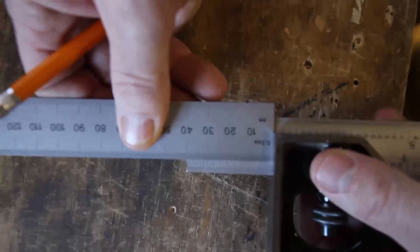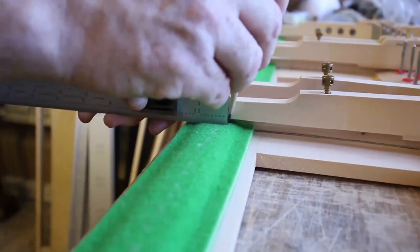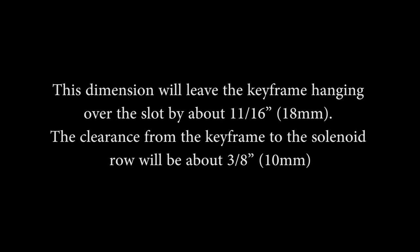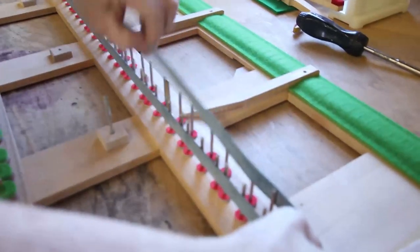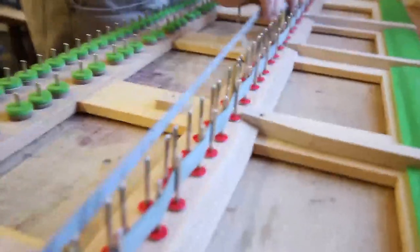B: Mark the rail cloth for the keyframe cut. Measure from the end of the first and last key in each section an inch and a half (40 mm) towards the front of the key. Mark this point on the keyframe felt with a permanent black marker. This dimension will leave the keyframe hanging over the slot by about 11/16ths of an inch (18 mm). The clearance from the keyframe to the solenoid row will be about 3/8 of an inch (10 mm). The purpose of this approach is to preserve as much of the keyframe as possible. Mark a straight line from the points with a straight edge and permanent black marker. Use a lid rubber band to secure the balance and front rail punchings from falling off while the keyframe is inverted. Weave the rubber band through the front and balance rail pins for this purpose.